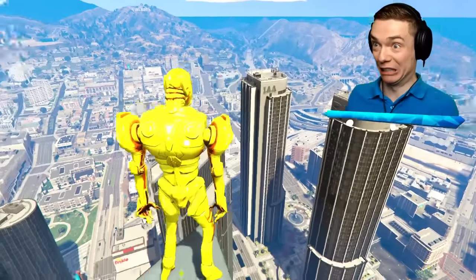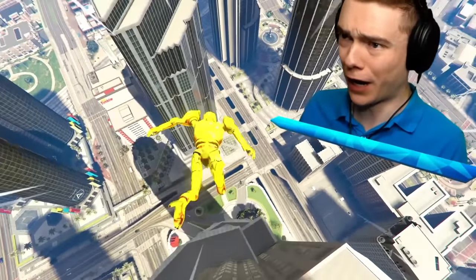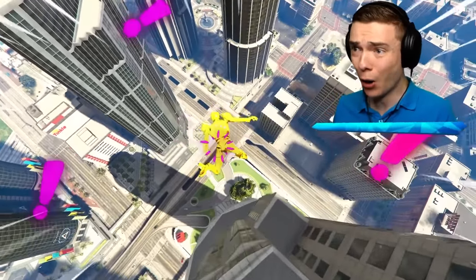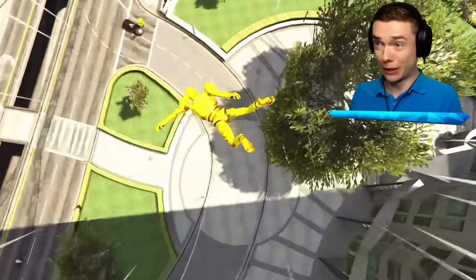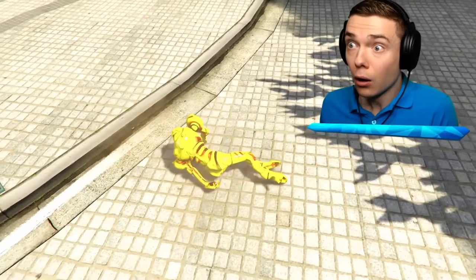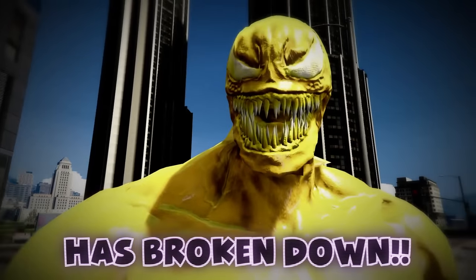One, two, three — guys, no way, I think it worked! That's okay baby Spider-Man, at least now we should be able to survive this drop. Oh no — wait, is that Gwen down there? Are you still stuck? Oh no, what happened? Watch out, watch out — we're alive! No way, I can't believe it!